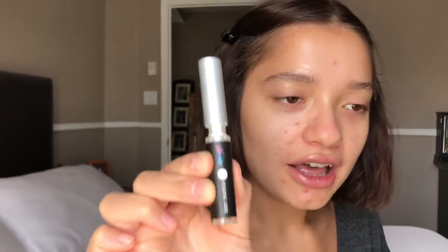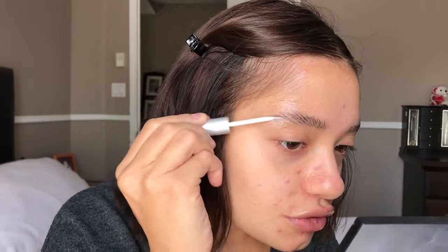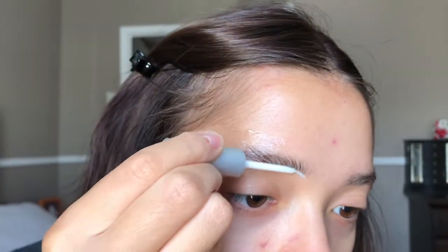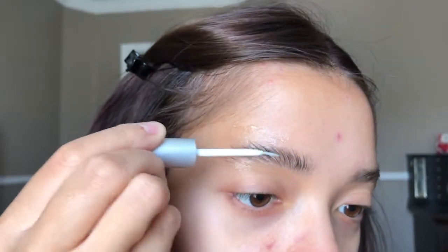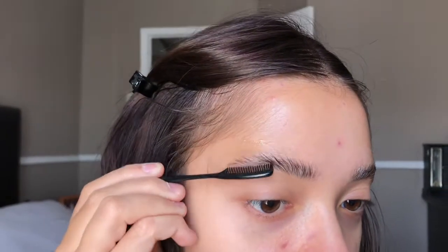Now we're going to start applying the fixing gel — step one — which places the eyebrow hairs in shape. It comes with a miniature comb, so I'll use that to make sure I have the shape I want. I really want that fluffy eyebrow look. The kit comes with several tools so you can do it more than one time. Look how cute this miniature comb is — I'm literally going to keep this. I'm just going to comb them into the position I want.